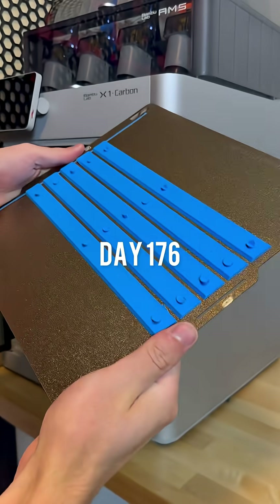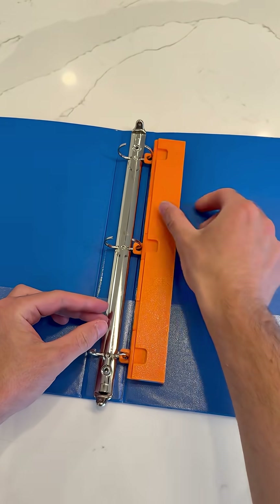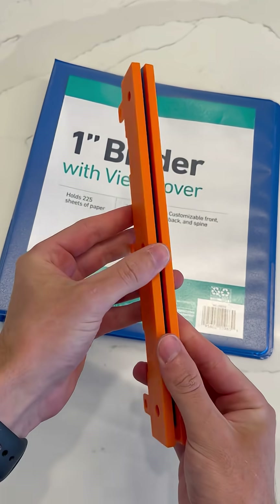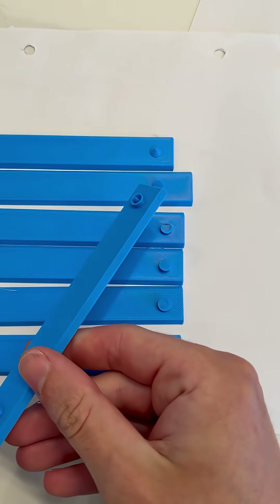Day 176 of 3D modeling and printing every day for 365 days straight. Yesterday I 3D printed a three-hole punch that can easily store in your binder, but the punches didn't knock out the paper all the way, so I figured I'd make the puncher detachable and try everyone's comments from yesterday.